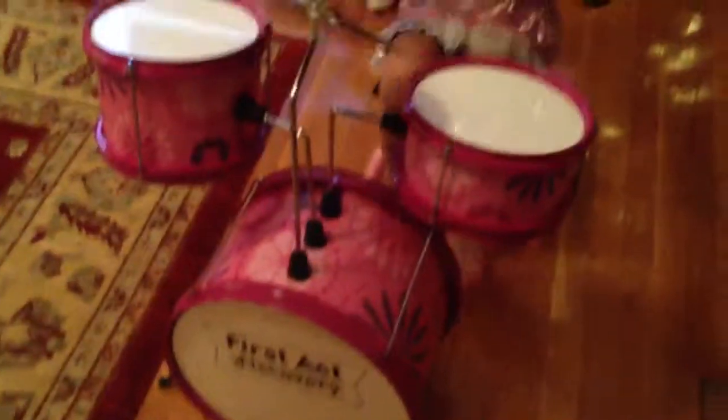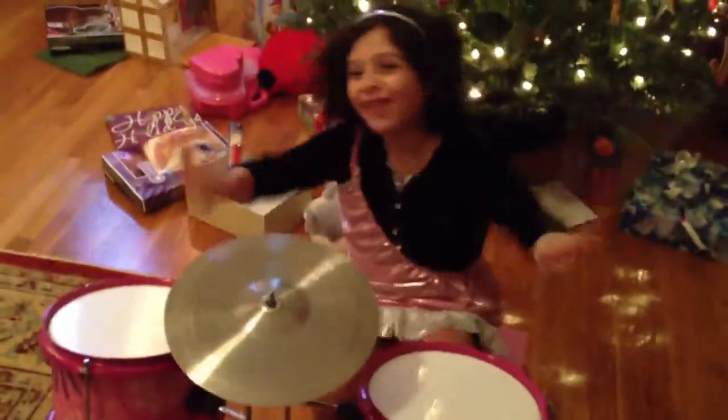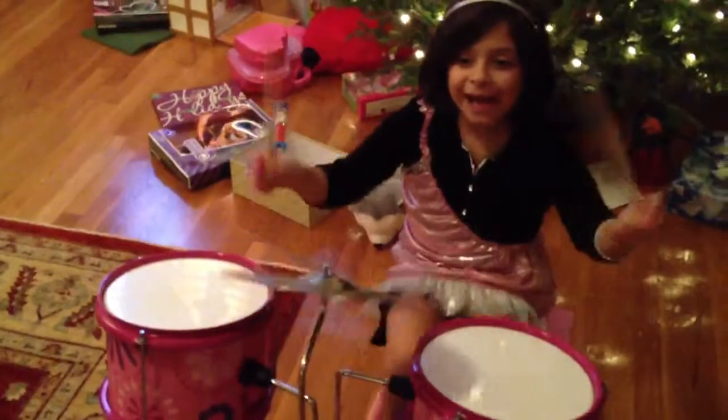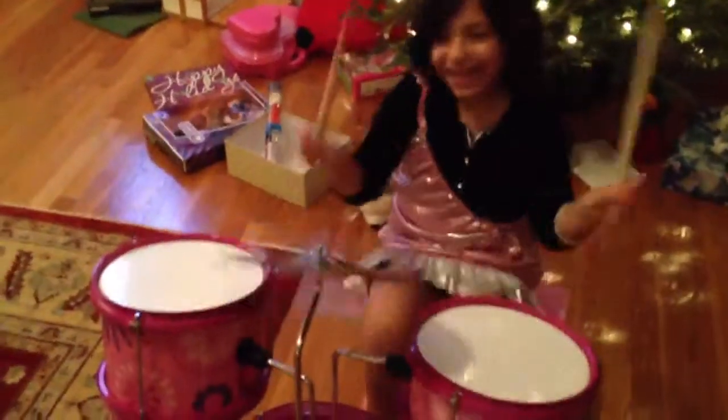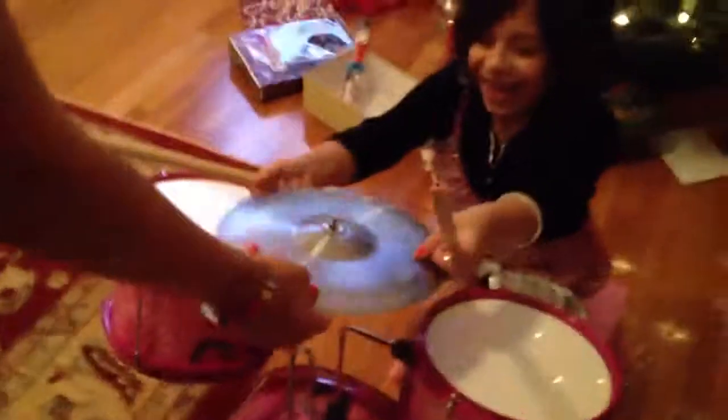Ready? Go! Woo! Woo! Bahada bahada! Beha! Beha! Beha! Woo! Beha! Beha! Beha! Wait... You got that boom...